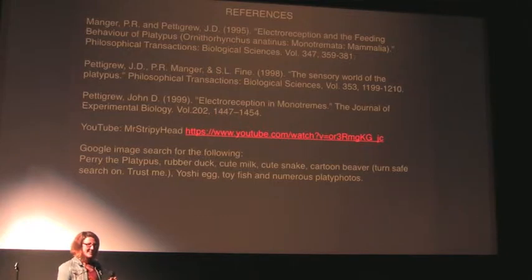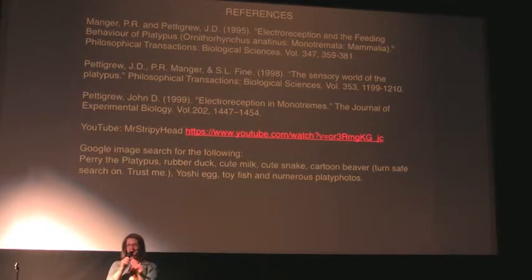The question was: what is the evolutionary purpose of the forked penis of the platypus? Some extra fun facts — it's not only bifurcated, but it has four heads. Only two of them are used for ejaculation at any time. During any single copulation event, one of them shuts down and the other works. Then the second time around they alternate, and the other one works.